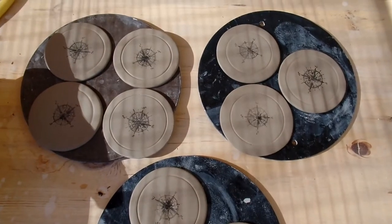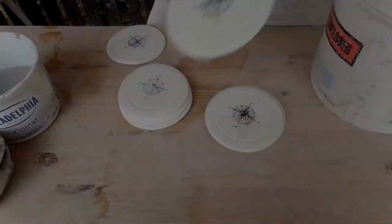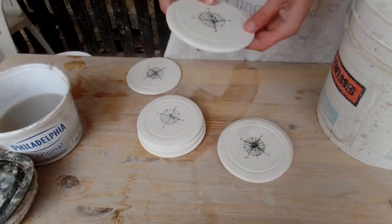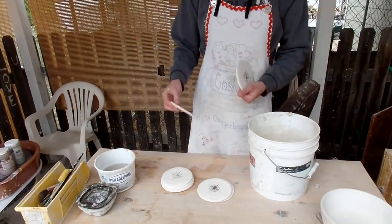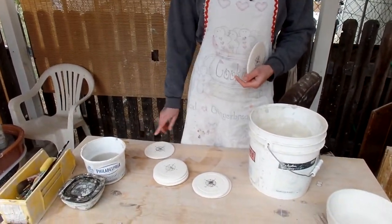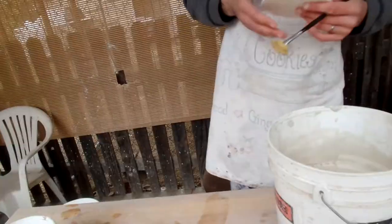Now I'm going to let these dry, and then I'll bisque fire them and be back to glaze them. All my coasters are fired. As you can see, the design showed up pretty well, and a couple of them warped. This one warped a little bit. This one's going in the shattering pile because it's warped.